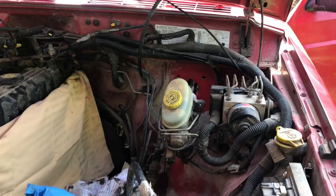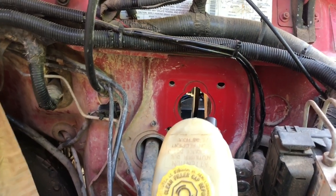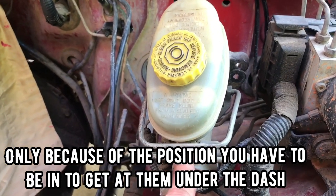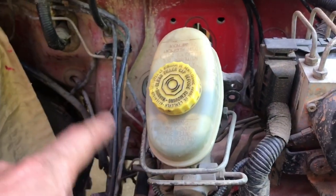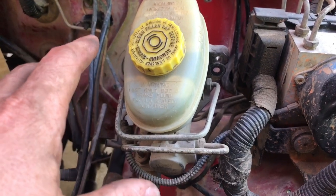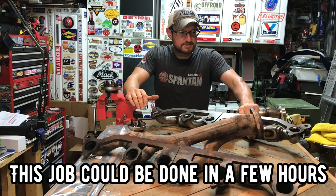I went ahead and took out the brake booster. Getting those nuts out behind the firewall is a nightmare, and getting them back together is going to be a lot of fun. I didn't have to disconnect any of the lines, which wasn't easy, but I wouldn't have been able to do it without all this extra space to work with. The system was completely dry when I started, so if I have any leaks afterwards I'll know I did something wrong.